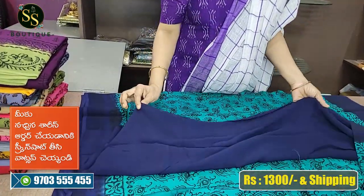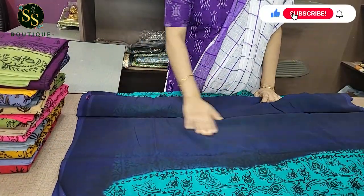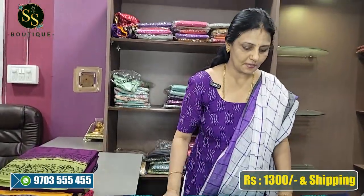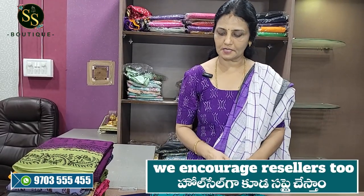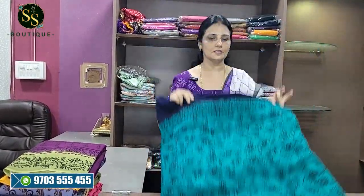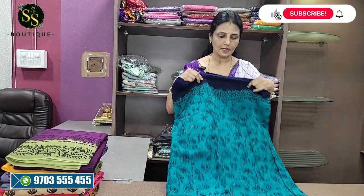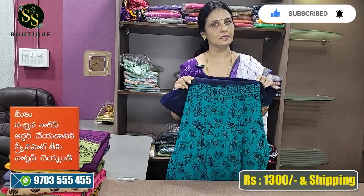We have a blouse in the dark blue color. I am happy to use the white color. We can use it a little bit more than this and we will have to do iron. We have to get a blouse in the dark blue color. This is the length of the size.